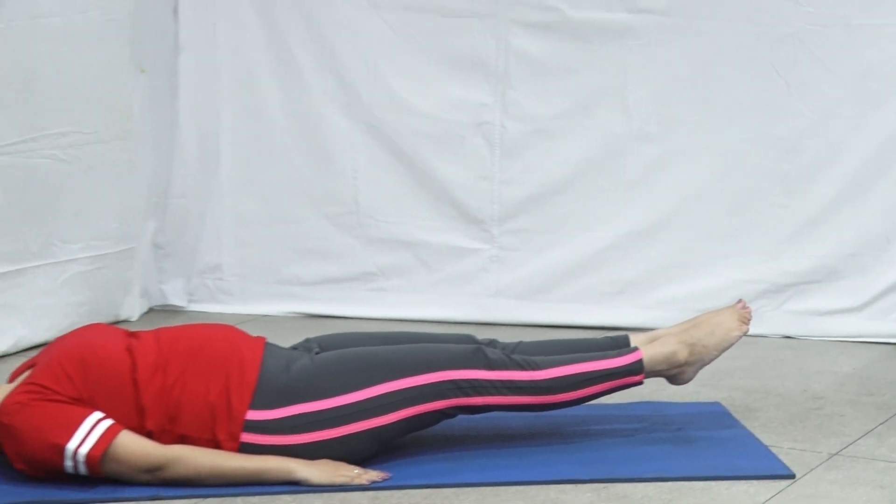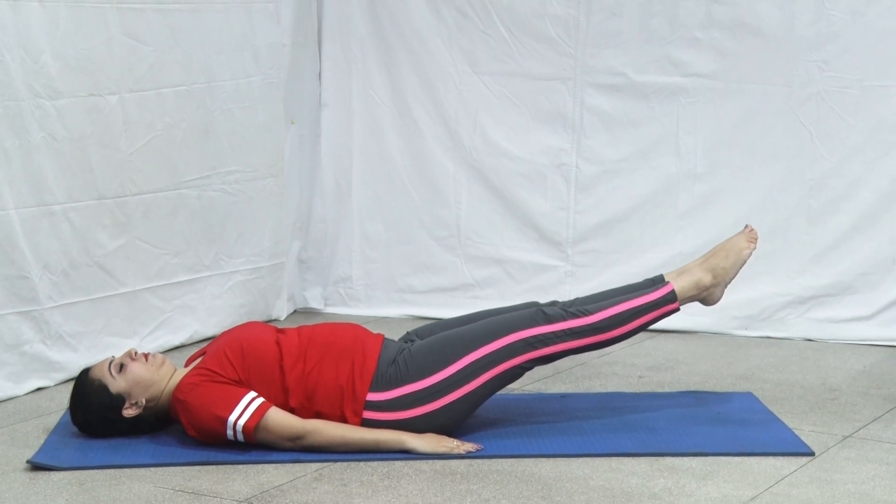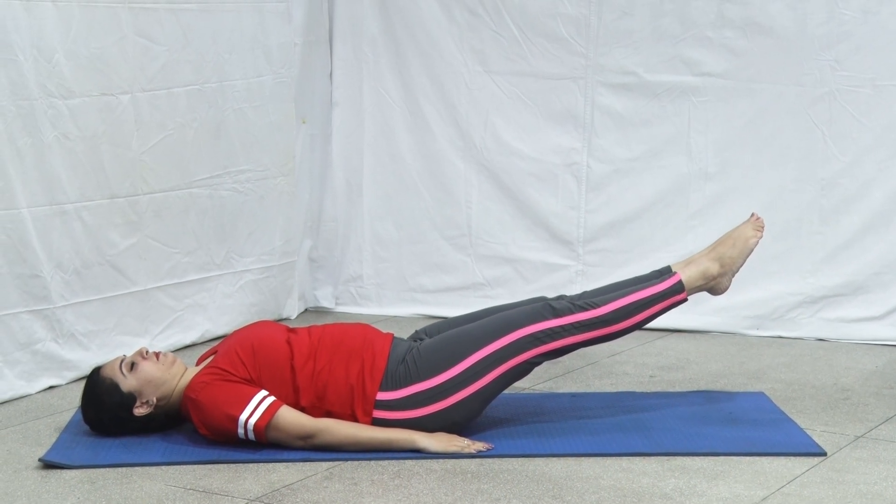Now we will practice the second variation of this asana. Join both the heels and toes using the support of hip muscles, abdominal muscles, and palms. Raise both the legs simultaneously up to the height of 30 degrees, stay, then 45 degrees. Hold this position for a few seconds.